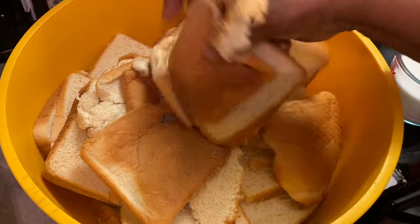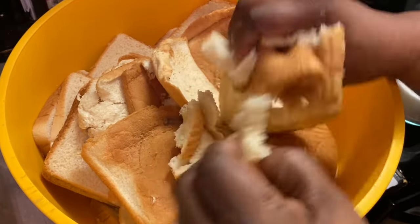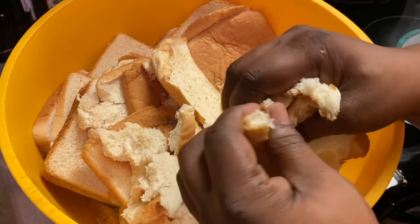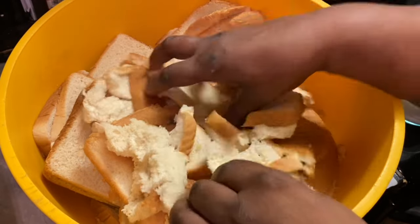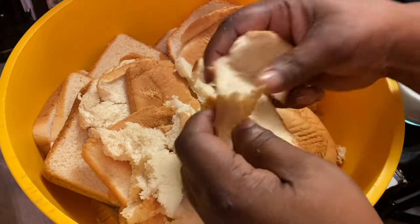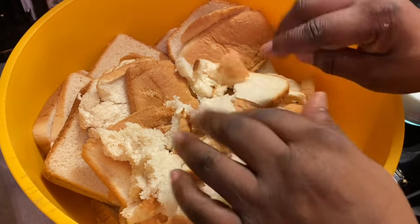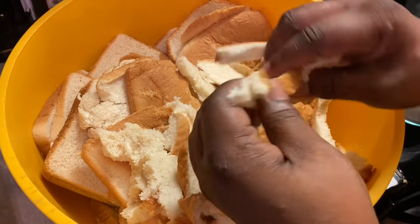In our large bowl, we are breaking up our bread. I am doubling my recipe, but the recipe I have given you is a single recipe, okay? So I'm breaking up our bread and preparing it for our bread pudding. You can also use French bread or any other type of bread that you prefer.